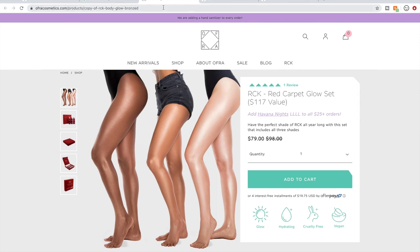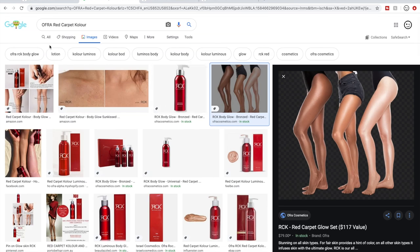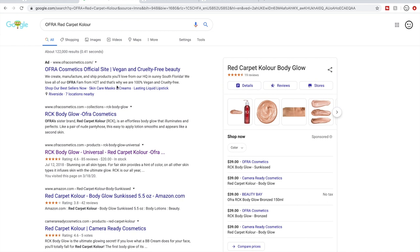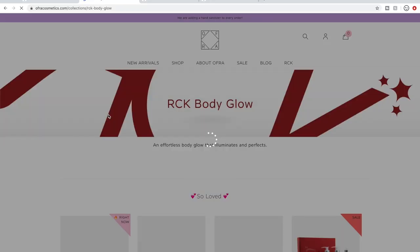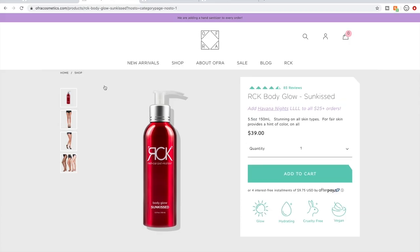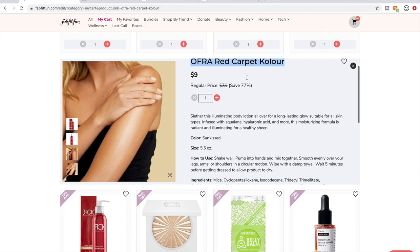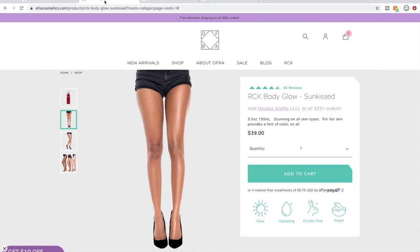This is Ofra's website. Here I found 85 reviews with four-and-a-half stars. This is the picture I saw where you see one leg without it and one leg with it — this is their sun-kissed color, and I believe that's the color actually available. This might be a reason I'd delete it from my cart because this model has a much darker skin tone than mine.